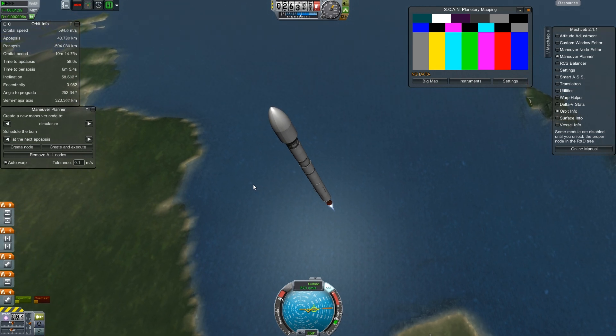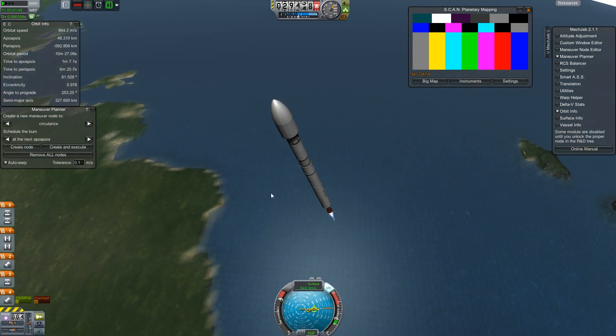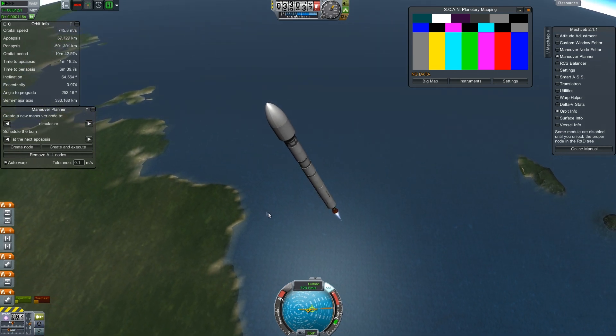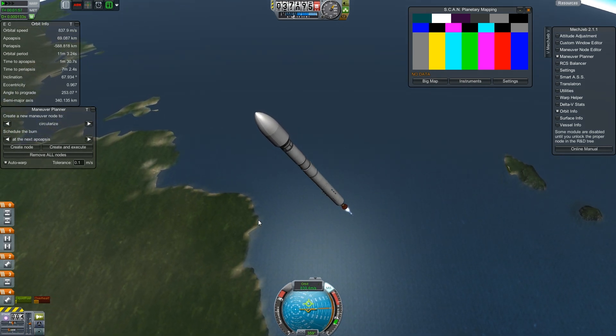I know some people don't like MechJeb, but frankly I've done enough launches that I do not care to continue to do them manually. The more MechJeb automation I can have, the happier I am. So let's start our gravity turn a little more aggressively here so we can start building up some speed before we have to ditch this main stage.